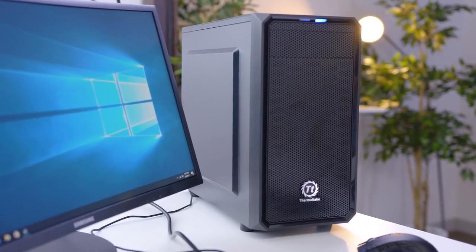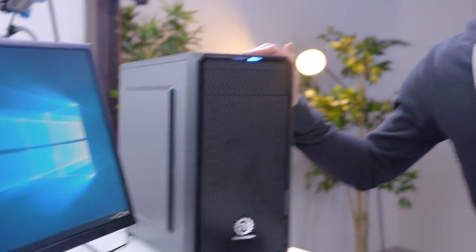For $400, the Boson 4.0 is a pretty solid little gaming PC. As always, the links to everything you need to actually build this will be in the description. I'm curious — what do you guys think about the latest Boson? Let me know in the comments below, and I will catch you on the next one.